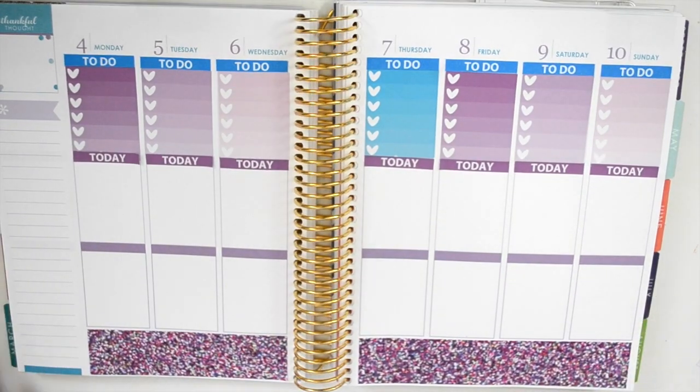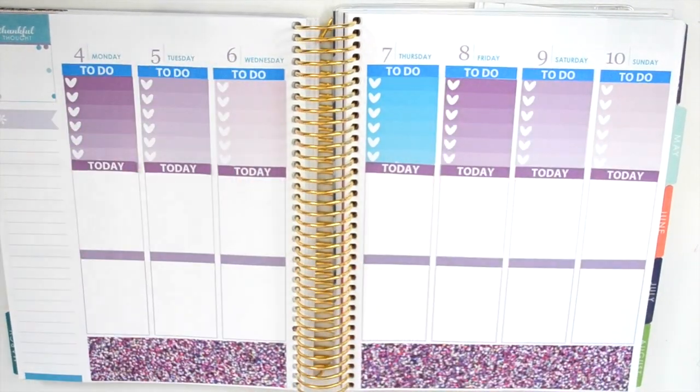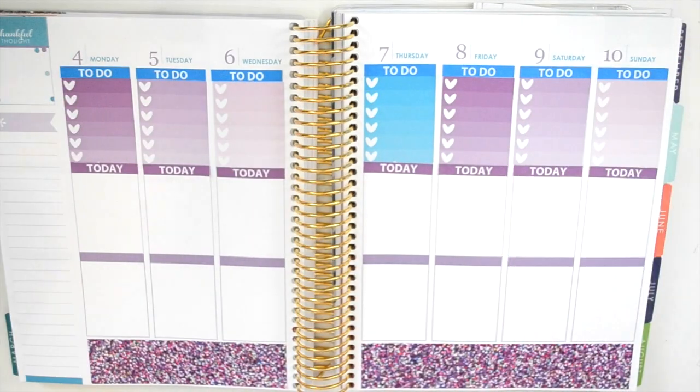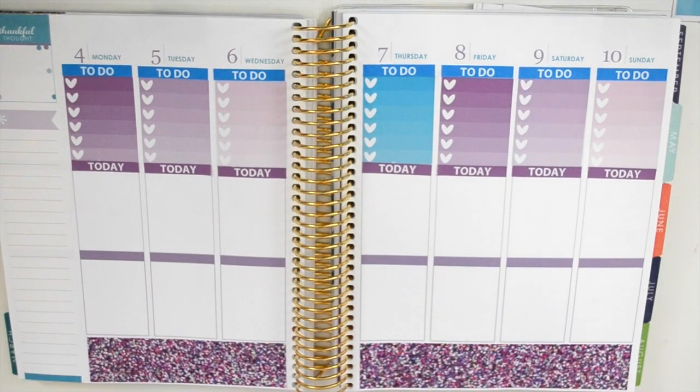Okay guys, so that was difficult. I put all of my today headers where my to-do headers should go, so I had to completely rip those up, put them in the right place, and then put my to-do headers down. So if it doesn't look the prettiest, I know. But I really like the way it's looking so far. I love the glitter at the bottom.